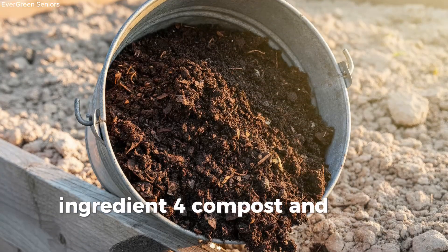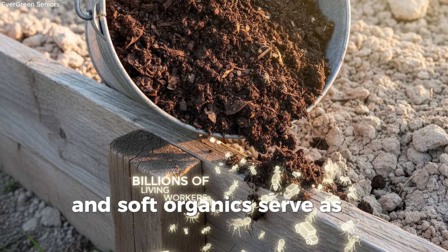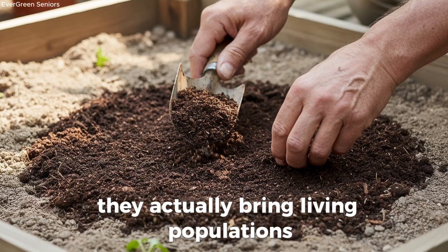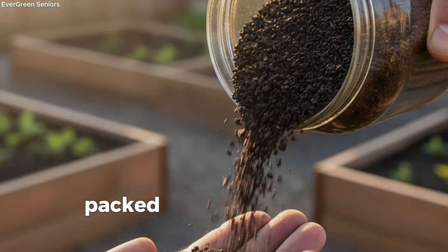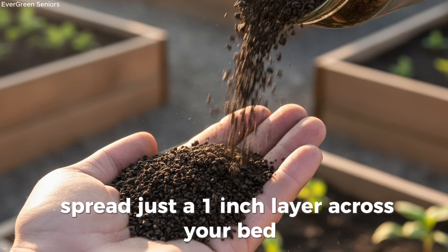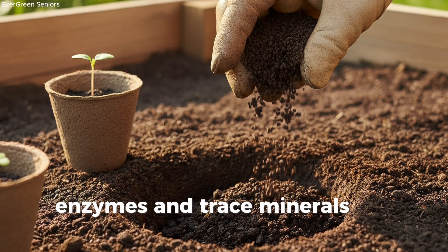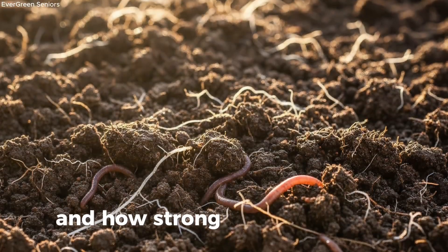Ingredient 4: Compost and worm castings — seeding new life. If sugars give microbes their morning coffee and soft organics serve as the feast, then compost and worm castings are the new neighbors moving in to liven up the block. These materials don't just feed microbes — they actually bring living populations straight into your soil, ready to settle down and multiply. Think of finished compost as a delivery truck packed with billions of tiny workers, all prepared to colonize fresh ground. Spread just a one-inch layer across your bed, and you've seeded your soil with a thriving community. Worm castings carry an even richer mix of bacteria, enzymes, and trace minerals that plants love. A handful mixed into a planting hole can completely change how quickly roots establish and how strong your plants grow.